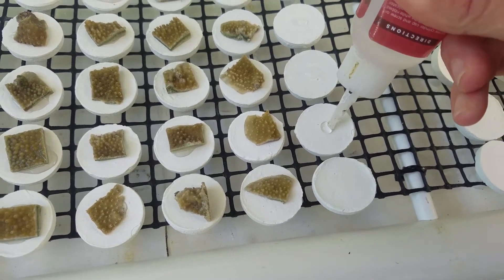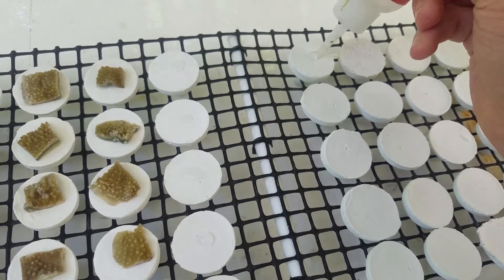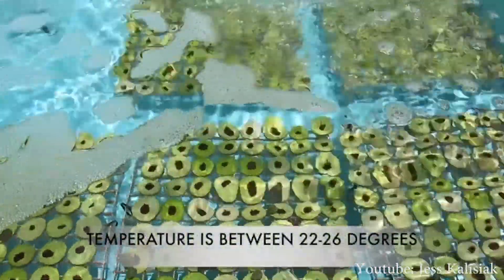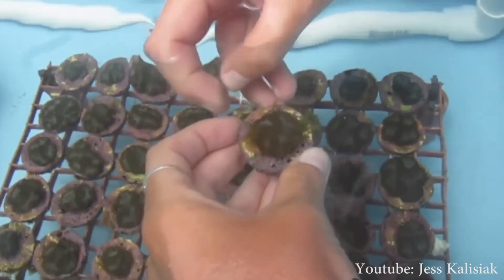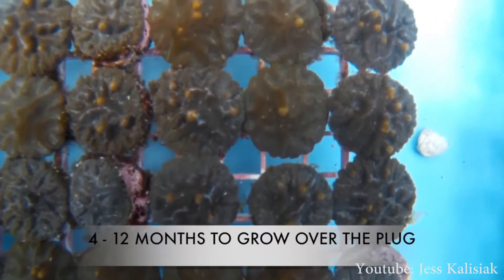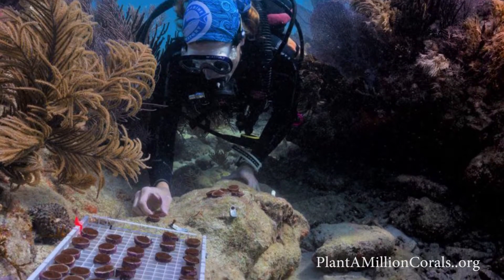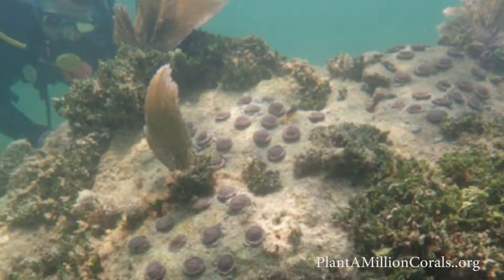You then glue it using CA glue — super glue — onto an artificial substrate like a ceramic plug. You can take that donor coral, cut it up into hundreds or thousands of pieces, mount these onto plugs, and then grow them out in your ex situ nurseries for a few months or a few years until they cover the entire plug. At that point you're ready to bring them back out into the ocean.